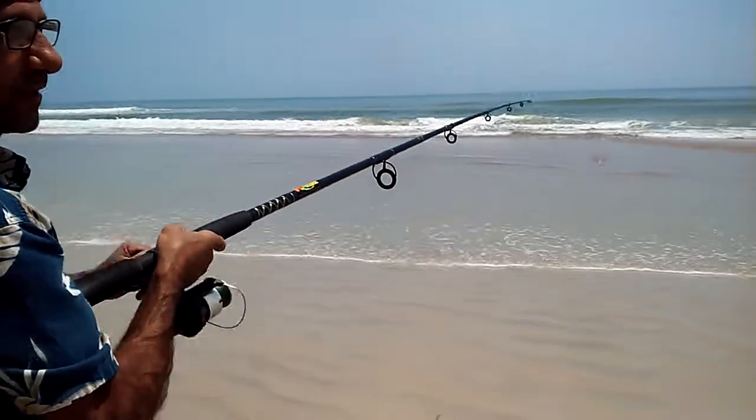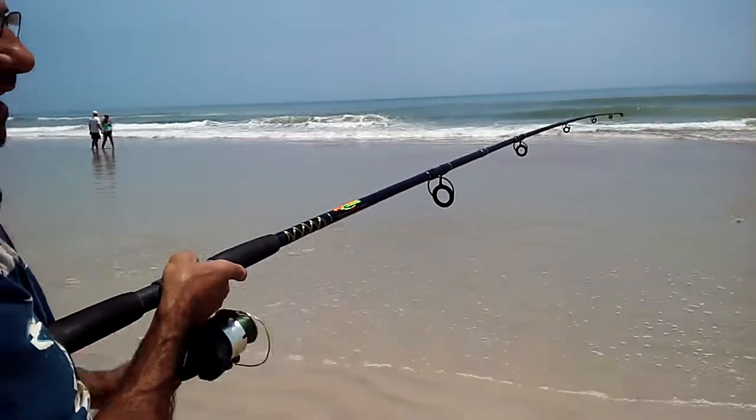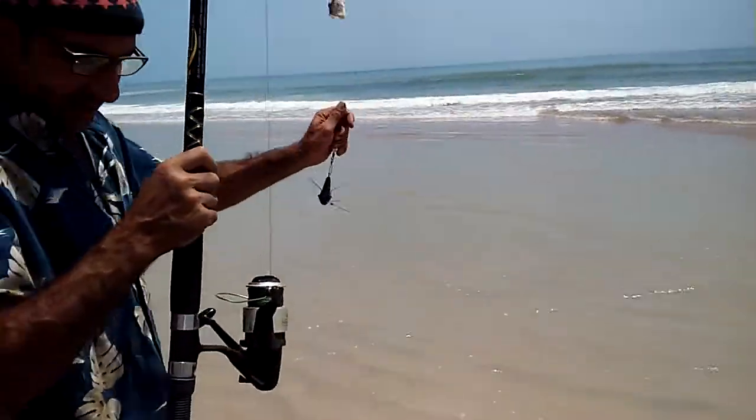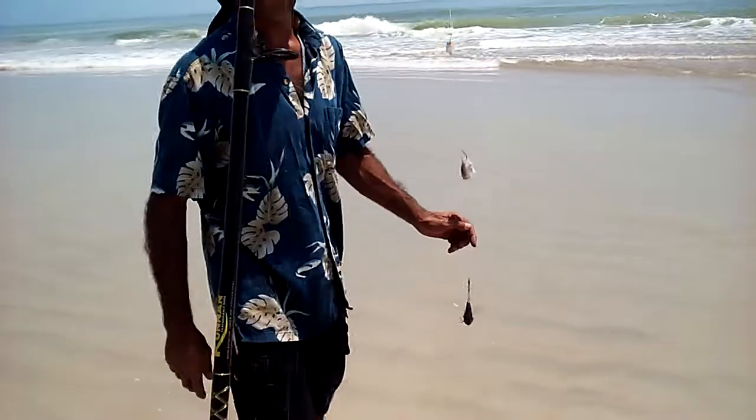That's a four-ounce Sputnik sinker at the bottom, so it's going to generate some weight coming through the waves. And here she is, she's coming back in. Bring her up, set her back in your sand spike, and you can bait up for next time. Thanks.